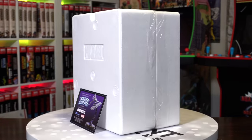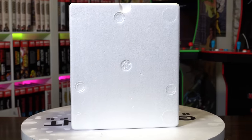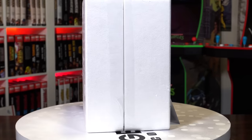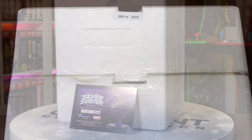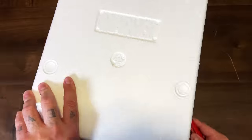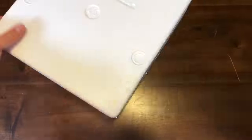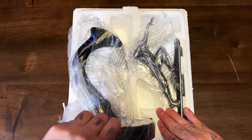We have the styrofoam with the COA — this one is number 665 out of 3,000, also sculpted by Claiborne Moore, hand sculpted to be exact. You can see the edition number and the Marvel emblem. Let's get the box cutter and get this open. This one's two pieces: you have the base and you have Surfer. Let's grab the base first.